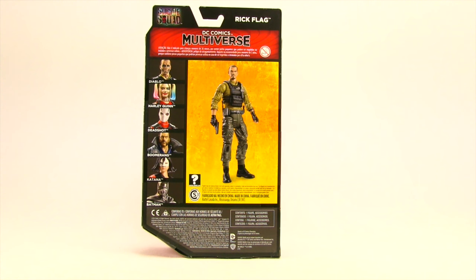They do not have any kind of collecting connect piece, so no Croc pieces with these figures. I'll be looking at Diablo probably tomorrow or early next week, and then the other figures are just the regular figures in this line. Two of which — Boomerang and Katana — have yet to be released.